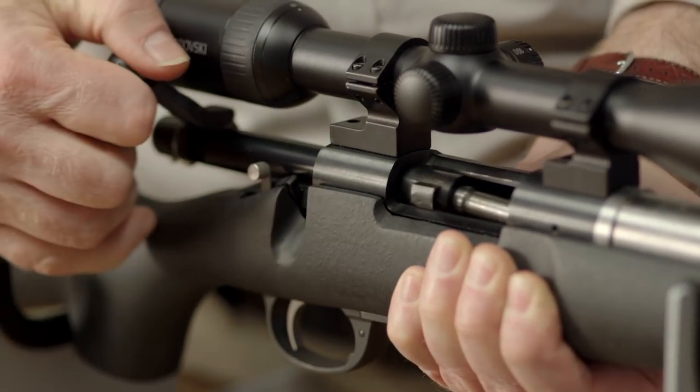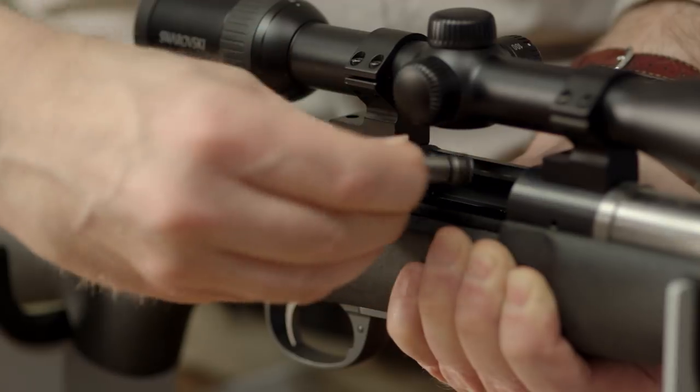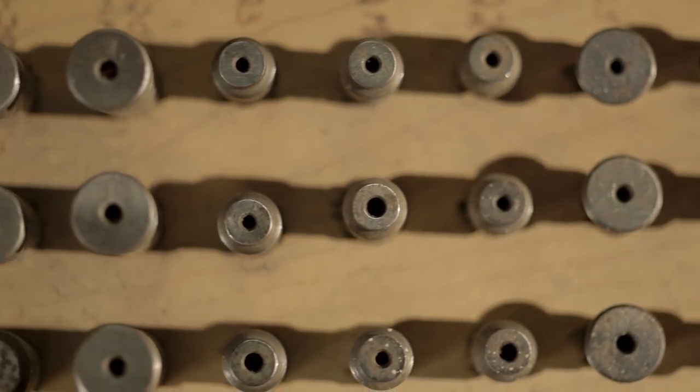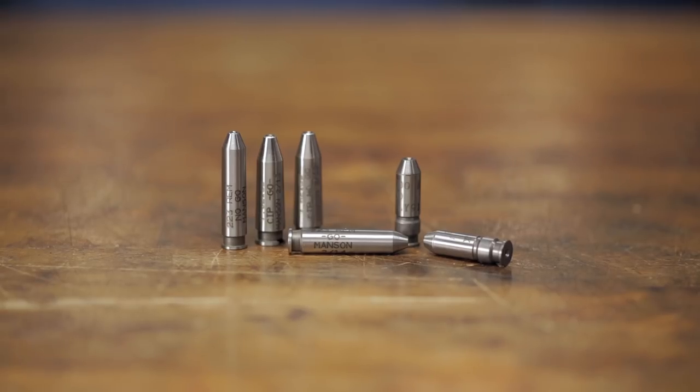Gunsmiths are usually equipped with the proper tools and gauges to perform headspace checks at minimal expense, but if you have even a few firearms, you may want to get some of the basic tools and gauges in the appropriate calibers to suit your needs. To check headspace, you will need proper cleaning gear and a few gauges known as go, no-go, and in some cases a field gauge.